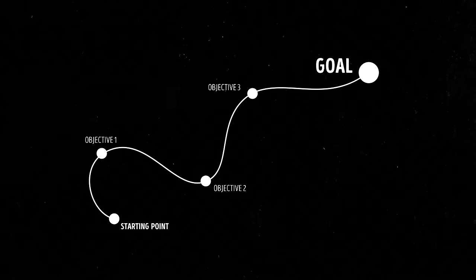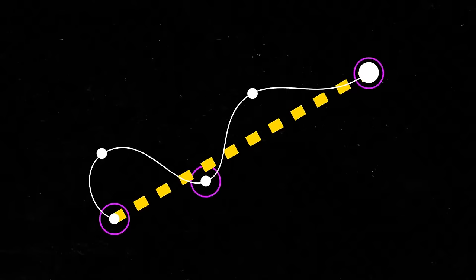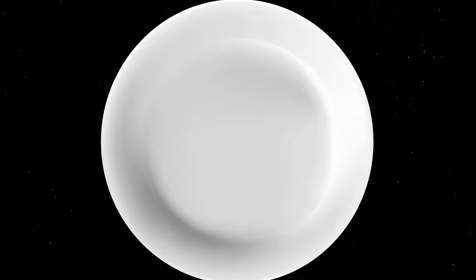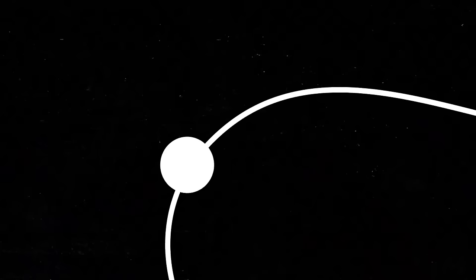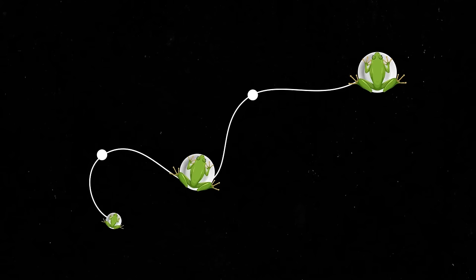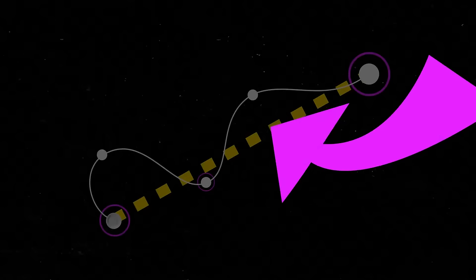Have you heard of the 80-20 rule? It states that 20% of our tasks give us 80% of the result, while the other 80% of tasks only give us an additional 20% of the outcome — so 80% of our tasks are close to useless. Leah needs to identify the top 20% of most important tasks and start with them right away. She should 'eat a frog' — meaning tackle the most important and most difficult task first, the one that will have the most positive impact and is the one she's most likely to procrastinate on.